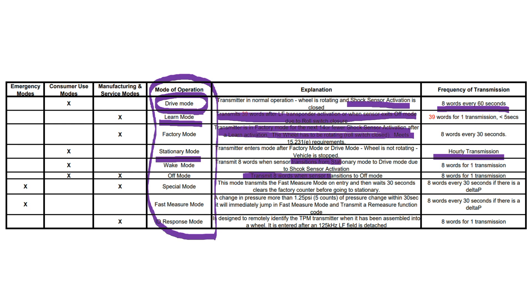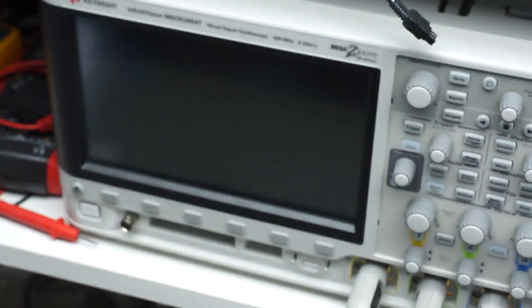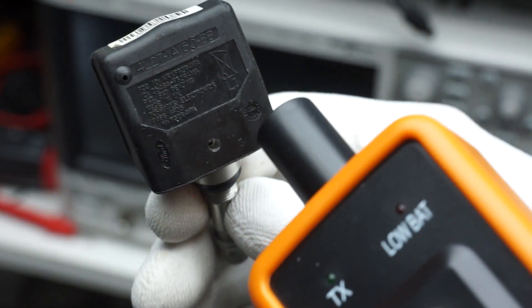Now come the two emergency modes. They are interesting for us because at least the fast measure mode enables us to track pressure changes. It is activated if the pressure changes 1.25 psi in 30 seconds — 1.25 psi is only 0.086 bar. Very accurate, these small things. The last mode is also interesting: it seems we can activate the sensors by a 125 kHz signal. Maybe you remember this frequency — it is used by the low-frequency RFID cards. But how to create this signal? I tried with my function generator and a coil antenna from an RFID device with no success — not strong enough.